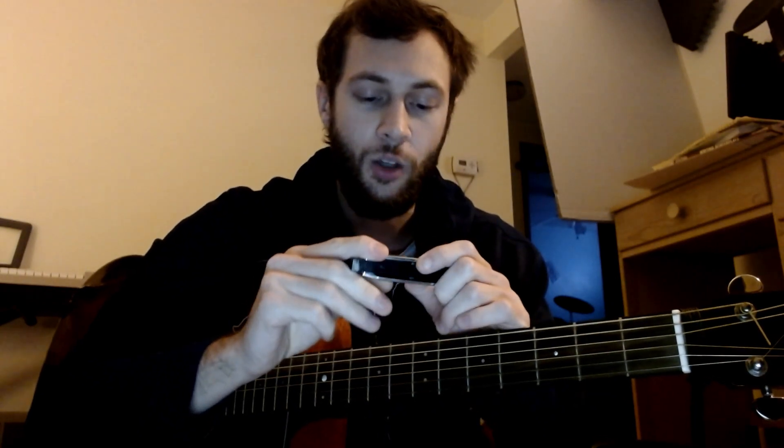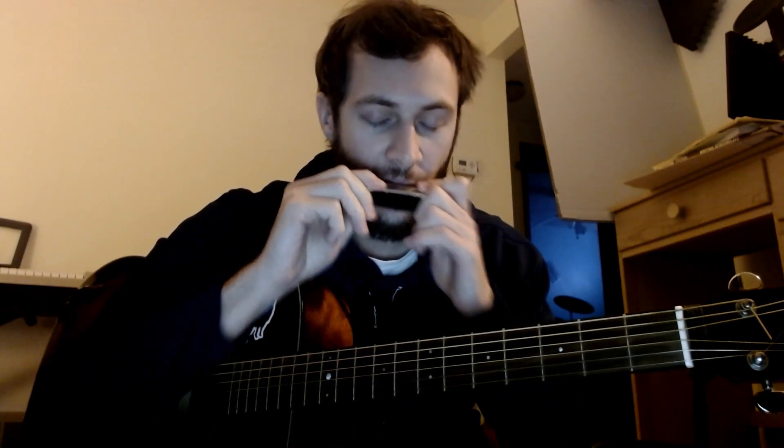So speaking of the harmonica, it's in the key of G, same thing as the song here. A lot of quick draws and blows. Nothing really to talk about — I think it's just kind of straightforward. It kind of doesn't go below 5, and it doesn't go higher than 8, maybe.